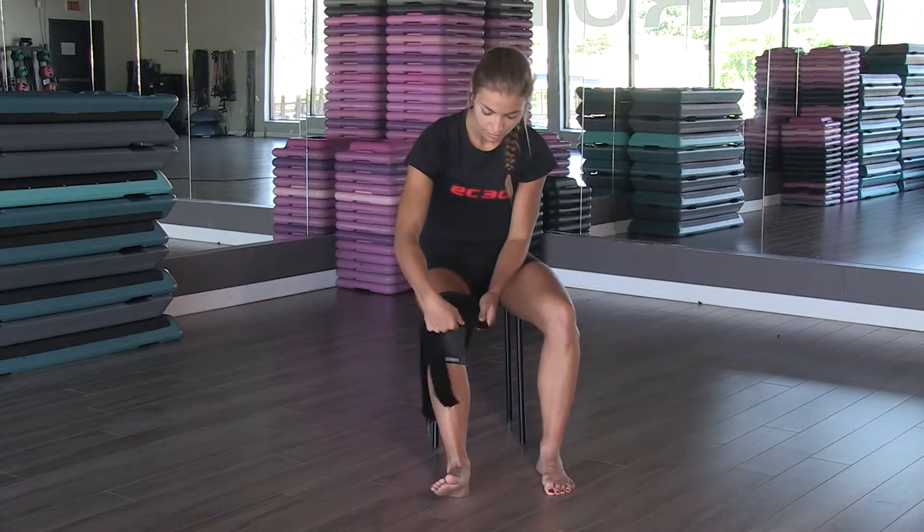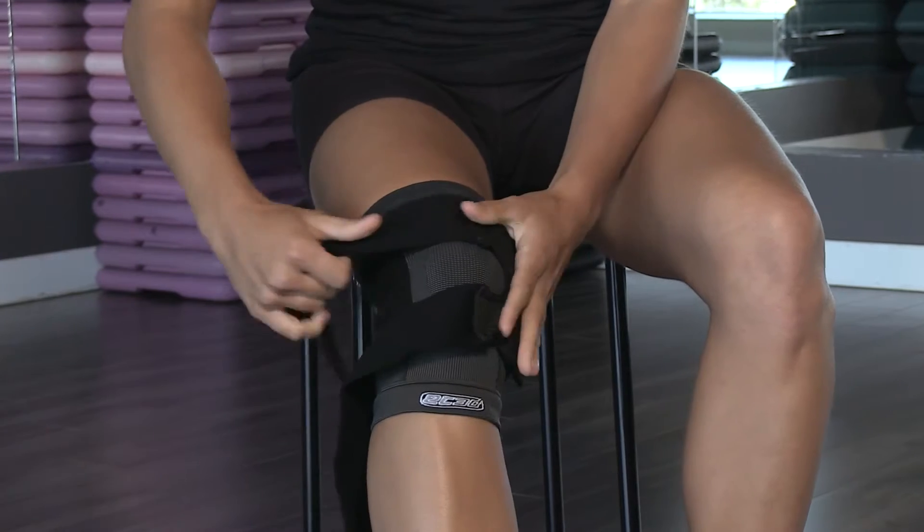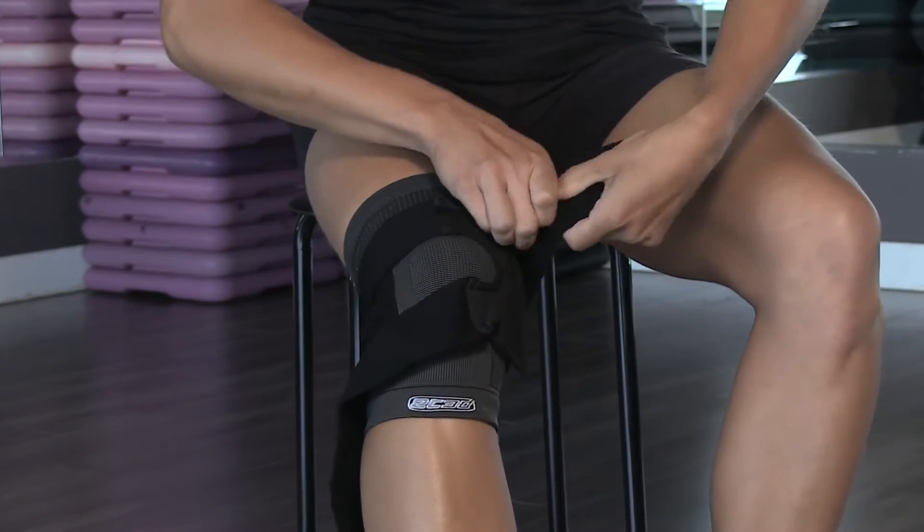For a personal fit, you may position the straps on either side to prevent inner or outer movement of the patella.